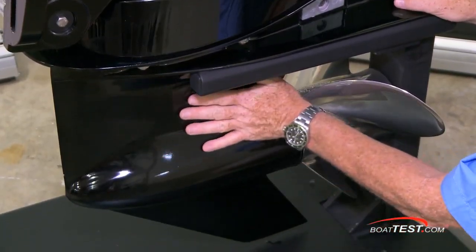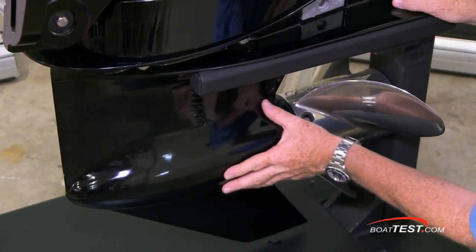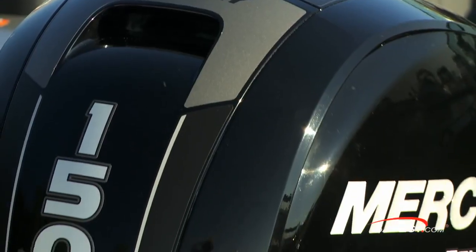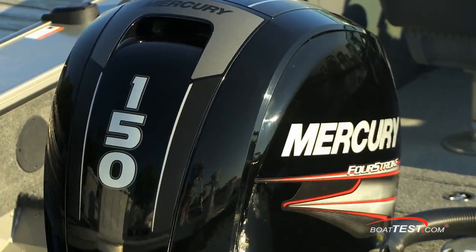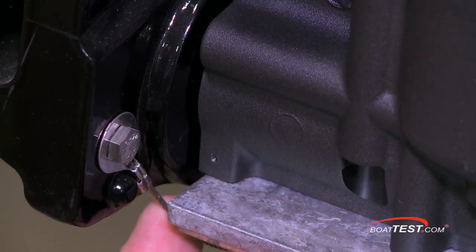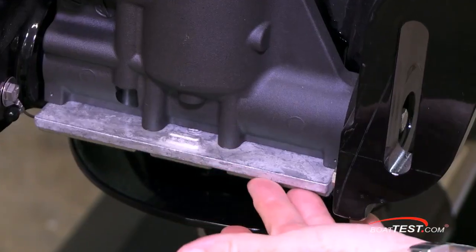Continuing down the left-hand side, there are large water intakes and a heavy-duty gear case featuring a bigger 4.9-inch bullet incorporated into the hydrodynamic housing. Many things make this 150 four-stroke saltwater ready, such as the Mercury Fusion paint system, aluminum silicon alloys, stainless steel components, and integrated bonding straps. The easier-to-see components are of course the sacrificial anodes, located here and here.